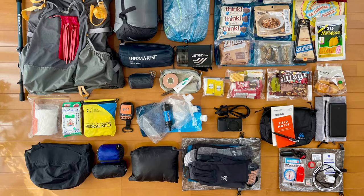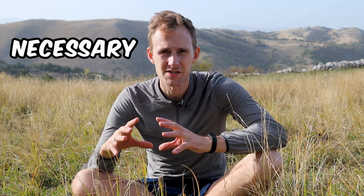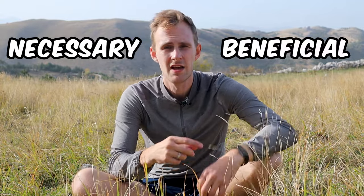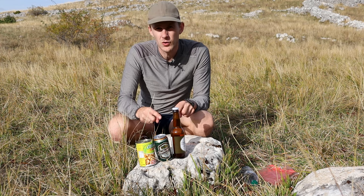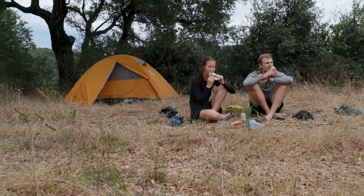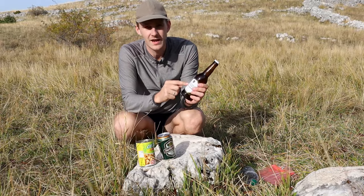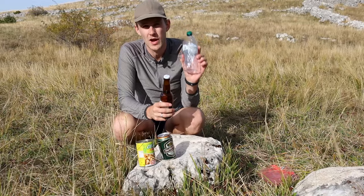Before setting off, lay out all of your gear on the ground and divide it into two groups: everything that is absolutely necessary, and everything that is beneficial to have but not necessary. Take a good look at the second group and decide which items you can live without — for example, larger books, espresso makers, camp shoes, bluetooth speakers, and similar items. For food and drinks, if you're bringing beer, choose tin cans instead of glass bottles because it's much lighter. If you're bringing anything in glass bottles, refill them into plastic bottles instead, as they weigh much less.